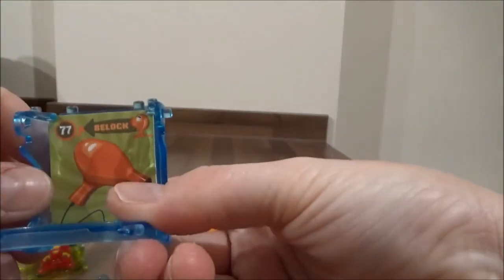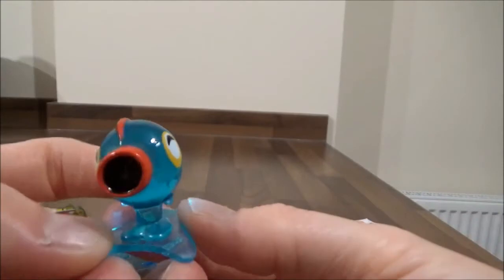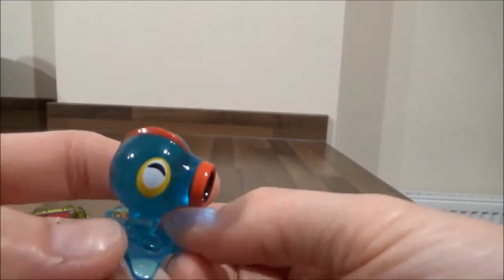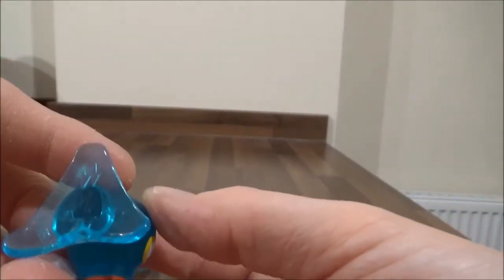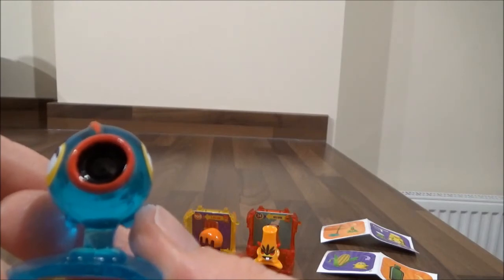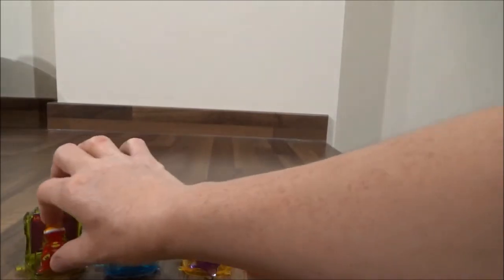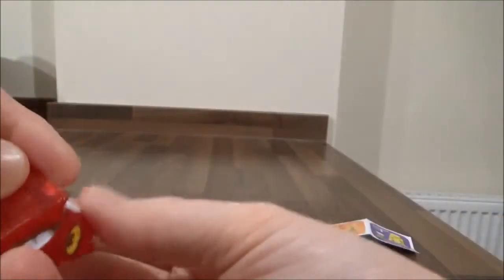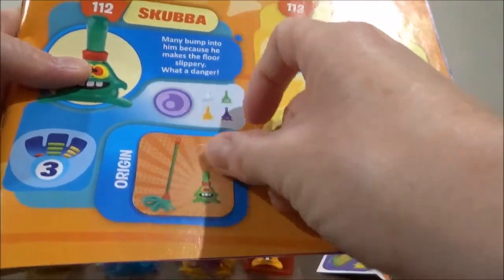And the last one — number 77, Bell Lock. Bell Lock looks like a hairdryer. Cute. This one is from the Sound Family, and when I read the album it says their origin is noisy objects or objects with strange sounds. And what I didn't do — sorry sweetheart — is check what yours was. Yours was from the Earth Family, so we've got to look for 112 Scuba. Put that one in there, like so.